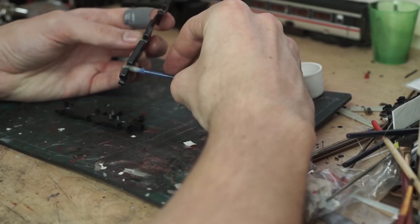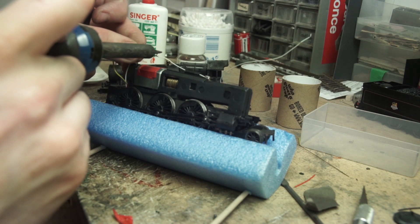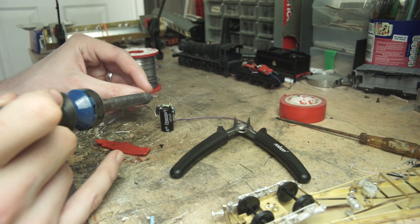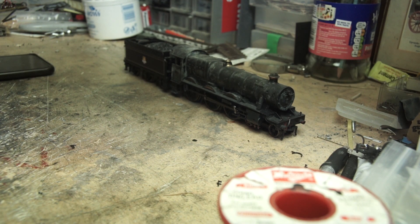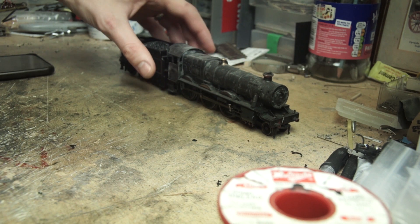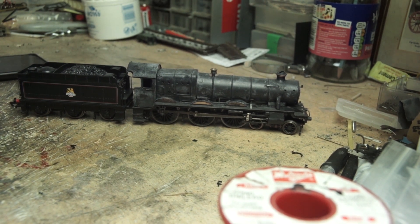I've maintained a split chassis model before, and I've hard-wired a non-DCC ready model before. So today I merge these two videos and install DCC to a split chassis model. Also whilst I'm on it, I make and install a stay-alive and give it some more pickups, thus making it a lot better at running. Old Bachmann and Mainline models are split chassis and are notorious for being said to be impossible to install DCC into. However, that is not the case — it's not as straightforward as other models, but it is not impossible.